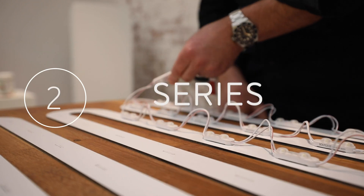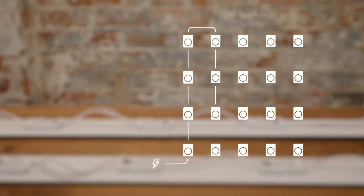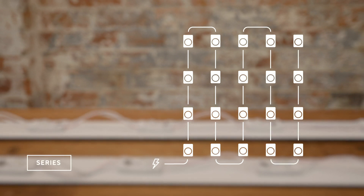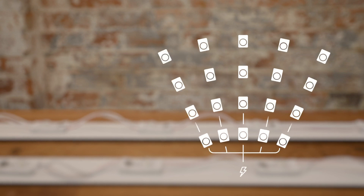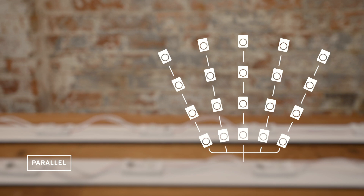Two: circuits are connected in either series or parallel. Series is where the components are connected one after another in a single line. Parallel is where the circuit branches out like a tree. When wiring LEDs you'll be using a combination of both series and parallel.